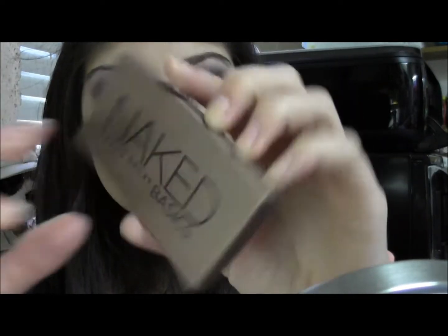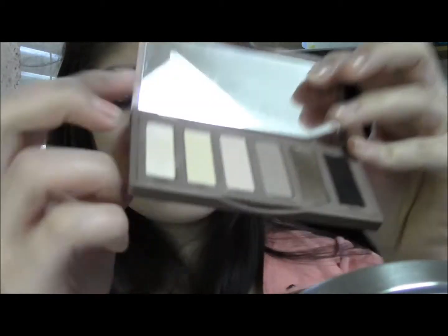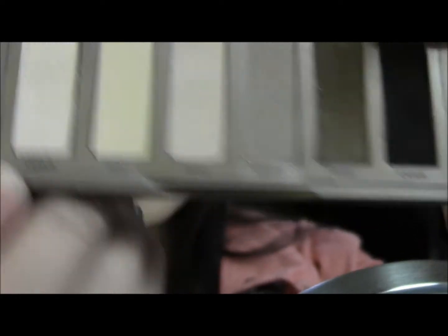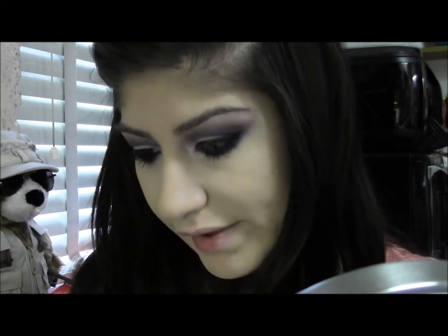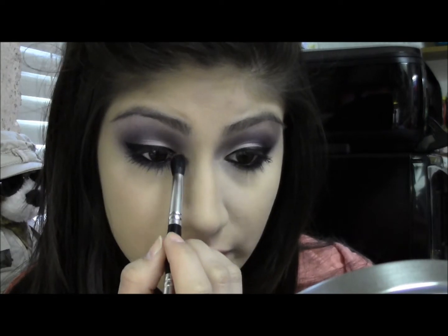I'm going to take the Urban Decay Naked Basics Palette and take this color right here called Venus — it's just a shimmery off-white color — and take that on a brush and just put some on the inner corner.